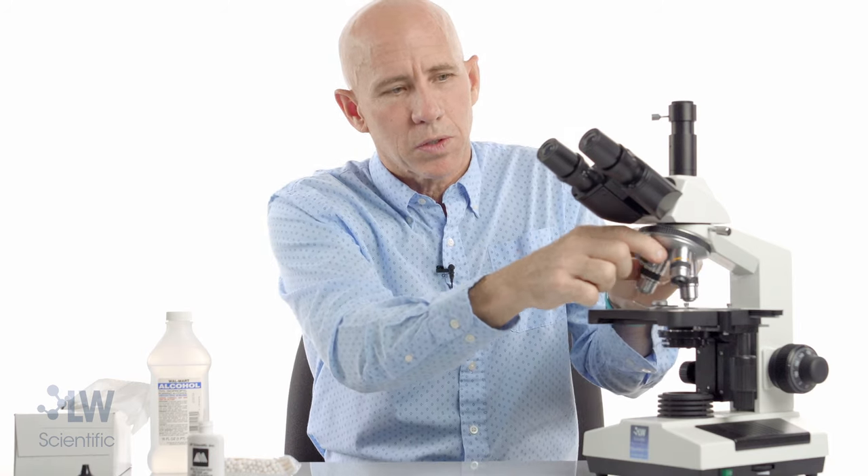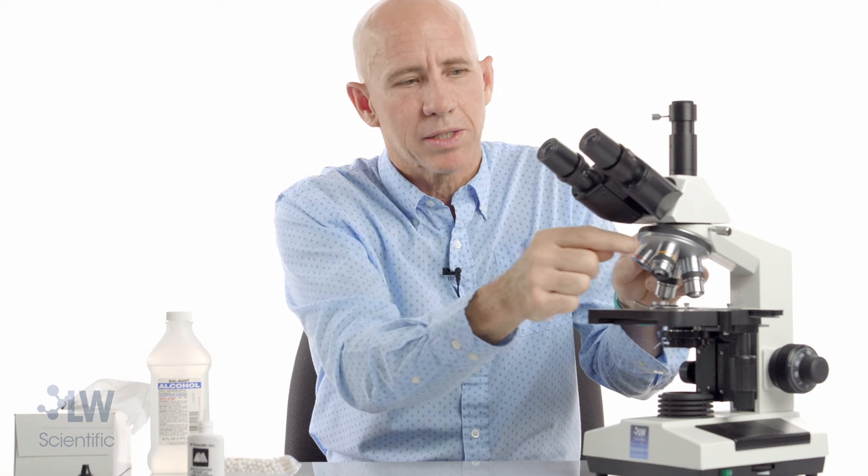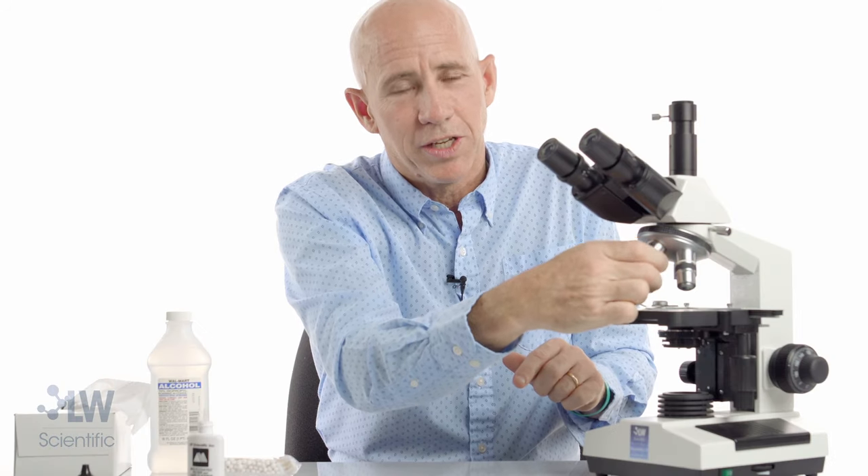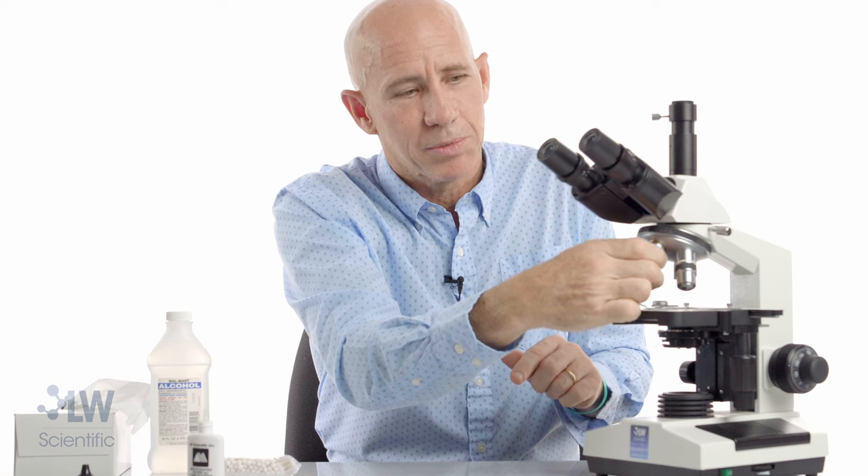I don't need to clean my 4X or this 10X. I will clean this 40X, and this is really the best thing you're going to see in this video — how to clean a 40X objective.